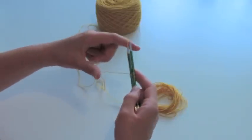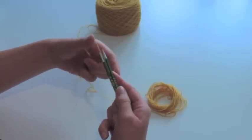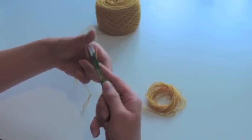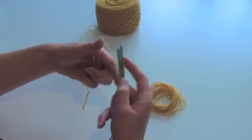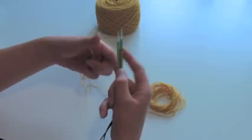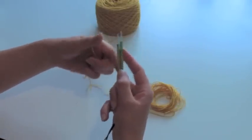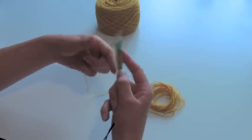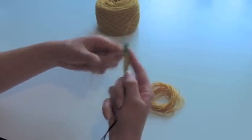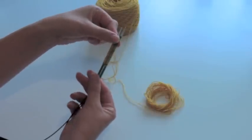I'll just continue like this until I've cast on 20 stitches on the needle, or 40 stitches in total. Counting: 2, 4, 6, 7, 8, 9, 10, 11, 12, 13, 14, 15, 16, 17, 18, 19, 20. Now I've got the 20 stitches.